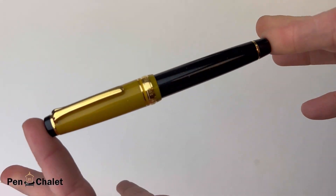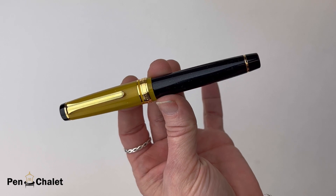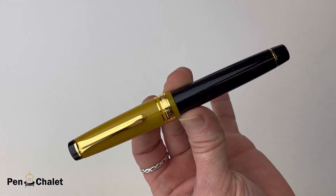That is the Sailor Pro Gear Stellar Black Hole Fountain Pen. We hope you enjoyed getting a look at it. If you want more information, visit us at penchalet.com, or as always, follow us on your favorite social media platform at penchalet.